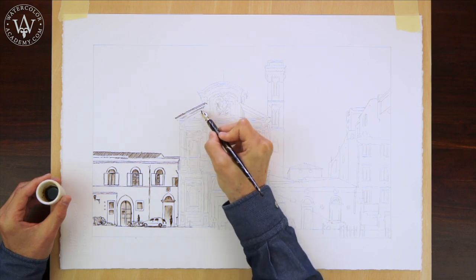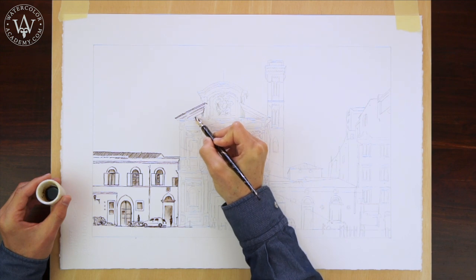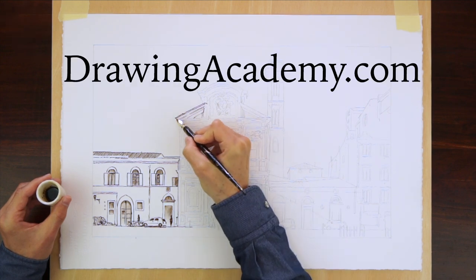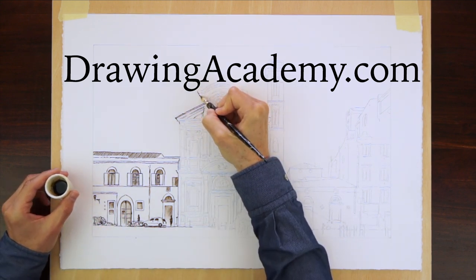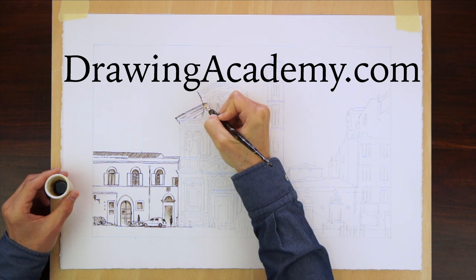There are many different styles of pen and ink hatching, and if you would like to learn to draw with ink, I would suggest checking the Drawing Academy course. In this online video course, you will find numerous lessons on the pen and ink drawing technique.